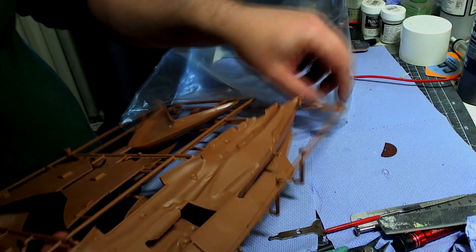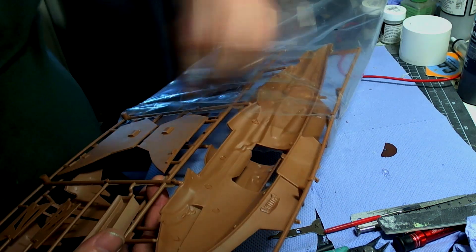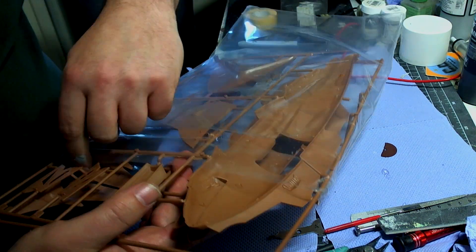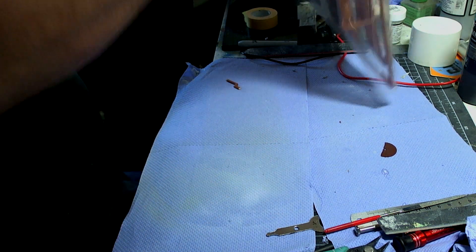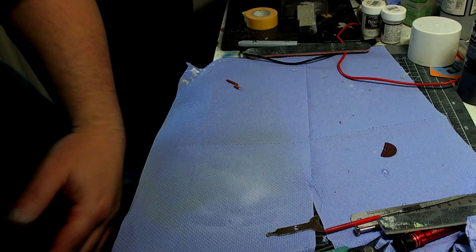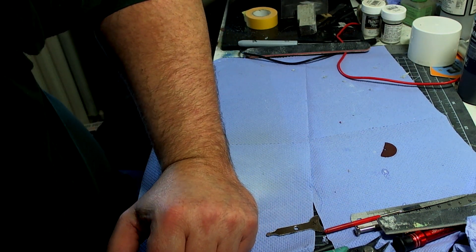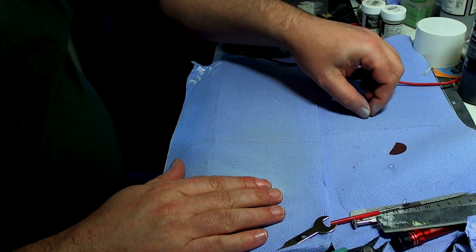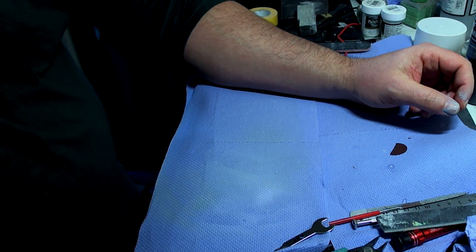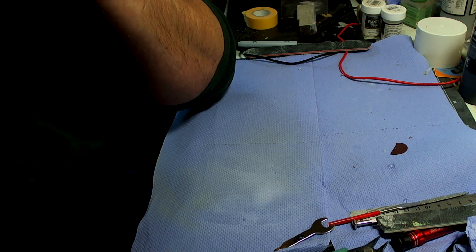It's going to be a good interesting kit because I haven't built one of these in such a long time - it was literally when I first started modeling, before my daughter was born, and she's 18 now. So that's the Kazon Fighter, which is going to be on my to-do list. I want to finish the client's Voyager first before I do the Kazon, and finish my JJ Prize as well.